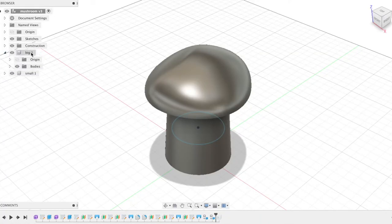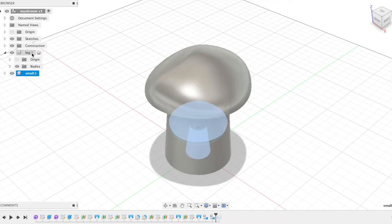In my 3D model, I modeled two mushrooms separately — one bigger one and one smaller one — and merged the models together. This process will be different depending on what software, slicer, or CAD tool you use, and it's very specific to each person. The CAD model I used will be linked in the description.